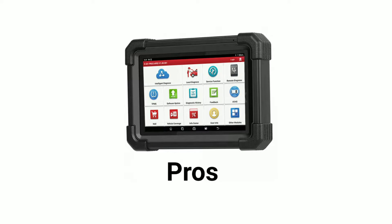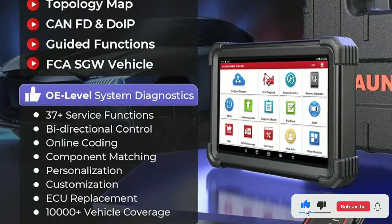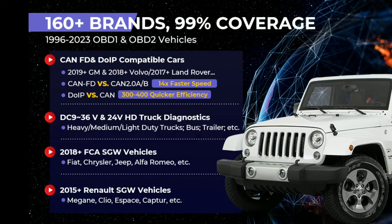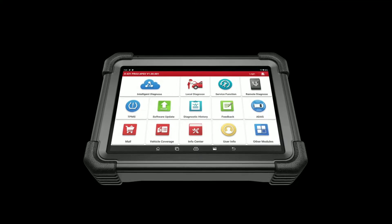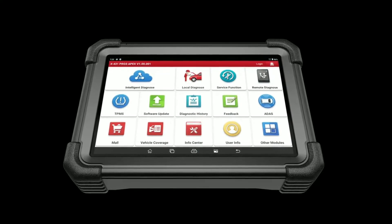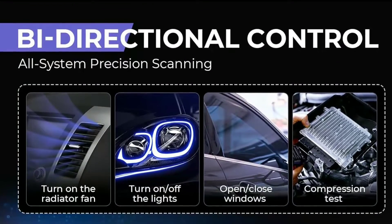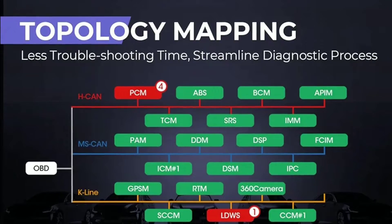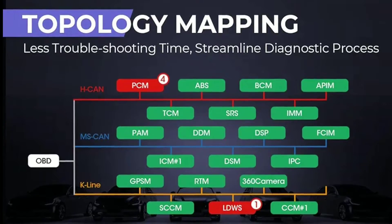Pros of the Launch X431 Pro 3 Apex Scan Tool. Comprehensive vehicle coverage: the X431 Pro 3 Apex can diagnose all systems on over 100 vehicle brands, including both domestic and foreign cars, trucks, and SUVs. This makes it a versatile tool for any mechanic or repair shop. Advanced diagnostic features: the X431 Pro 3 Apex offers a wide range of advanced diagnostic features, including bi-directional control, ECU coding, and topology mapping. These features allow users to perform complex repairs and troubleshooting tasks that would not be possible with a basic scan tool.